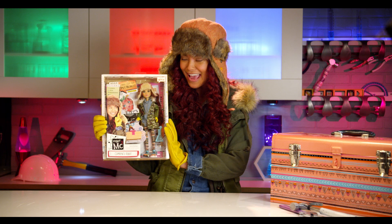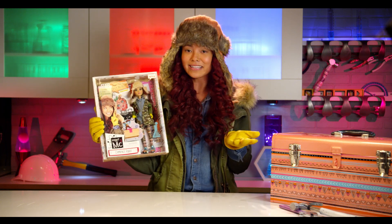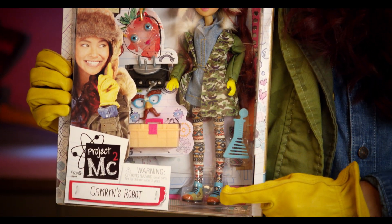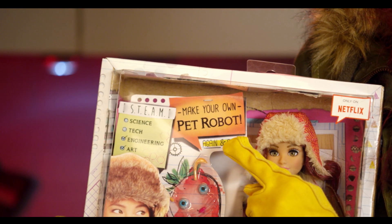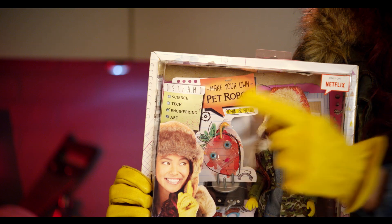So let's check out this box. This doll actually looks just like me — we're basically matching from head to toe, from the hat all the way down to the shoes, which is super cool. And it comes with a super fun experiment where you can make your own robot, which is super rad.